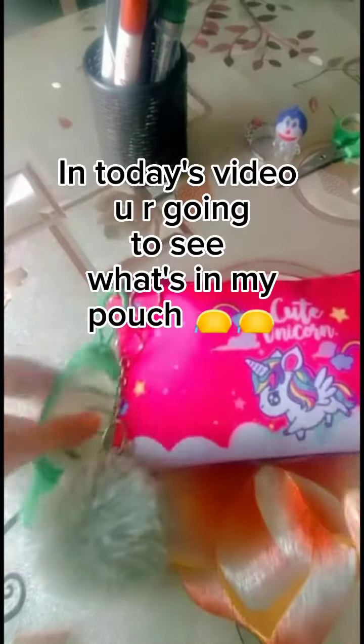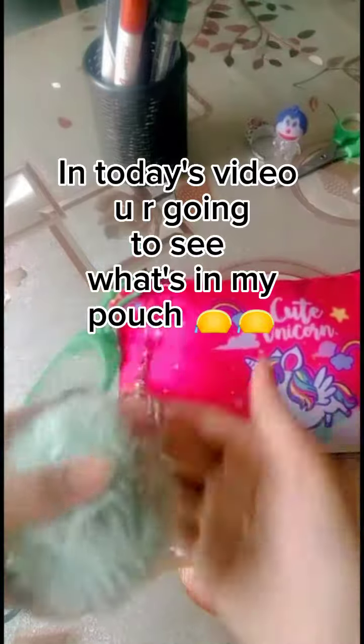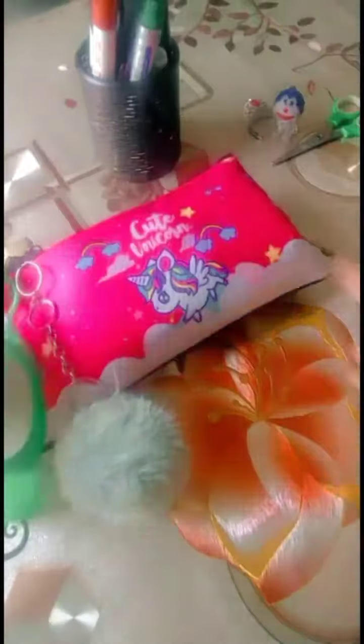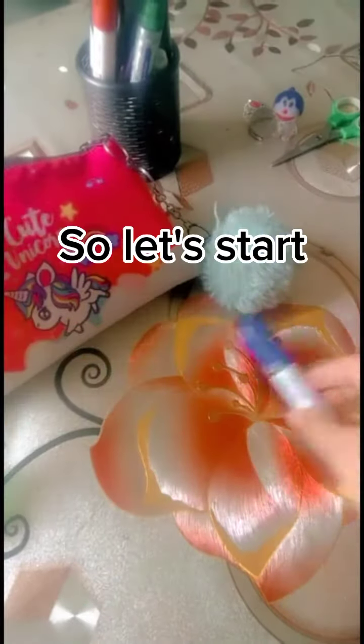Hello guys, what's up! So for today's video I'm going to show you what's in my cute unicorn pouch. First of all I have this hand sanitizer and the cute pom pom keychain. The quality of my geometry pouch is very very pure and it's so so good quality.